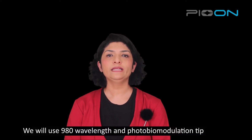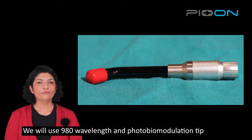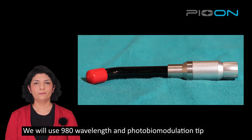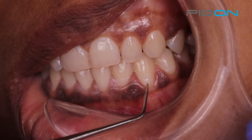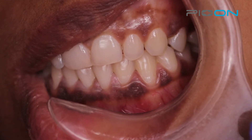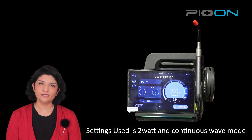We will be using 980 nanometer wavelength and a photobiomodulation tip. This is our concerned area. The settings used are 2 watt and continuous mode.